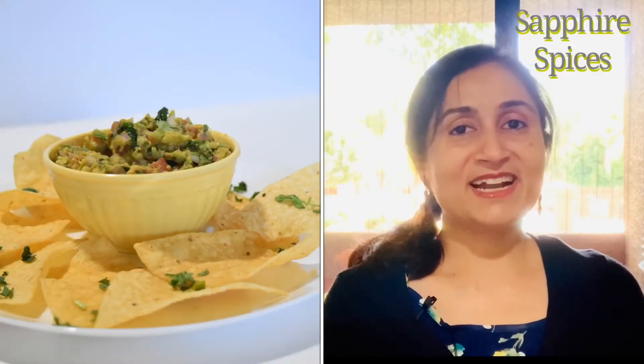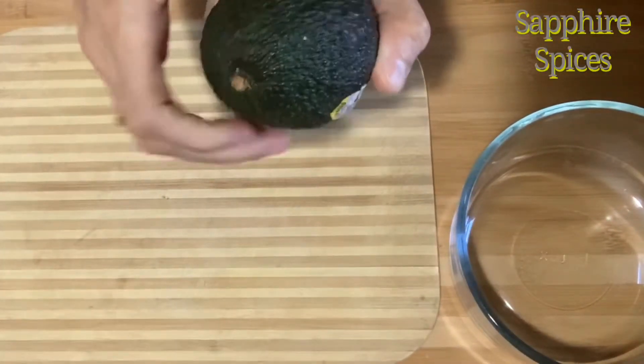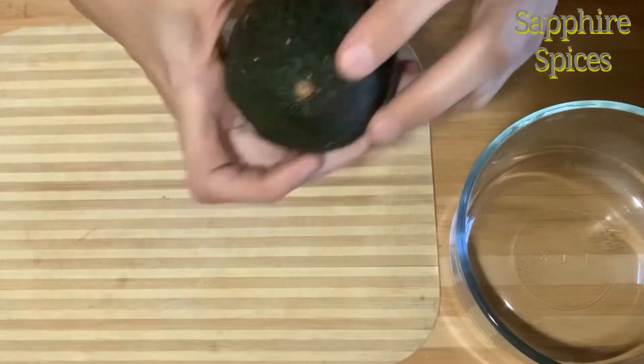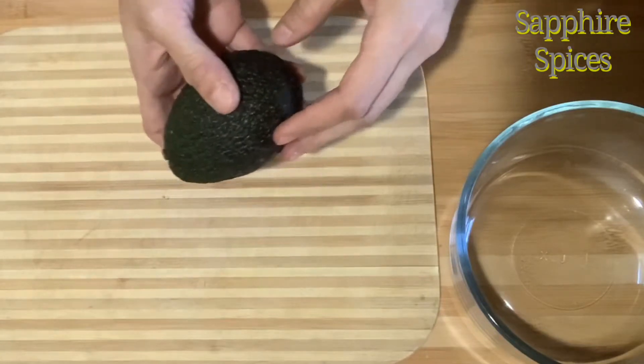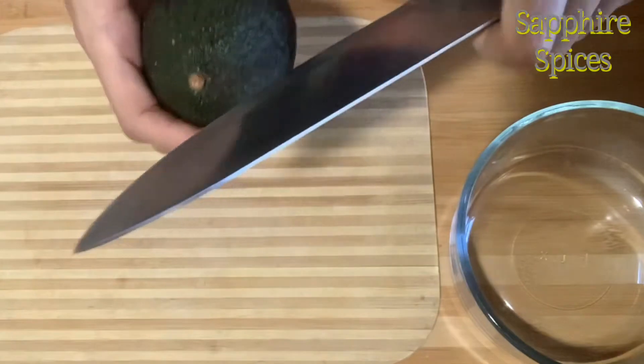So let's start making Guacamole. When you are buying avocado, make sure the stem is still attached, because if someone else already picked off the stem in the store, it's more likely that the avocado will have a brown spot on the inside.